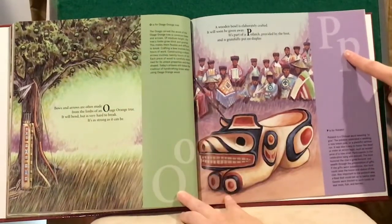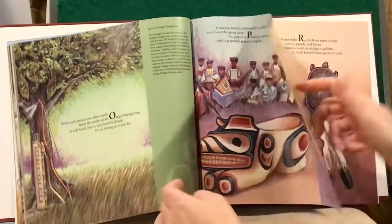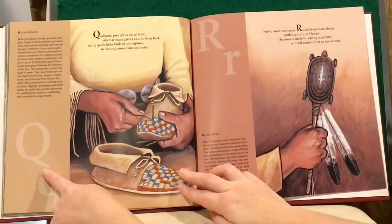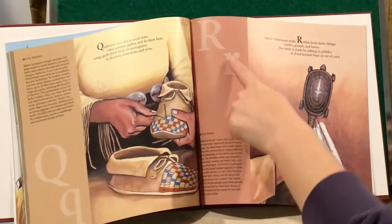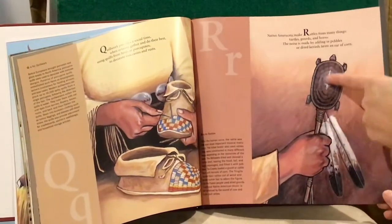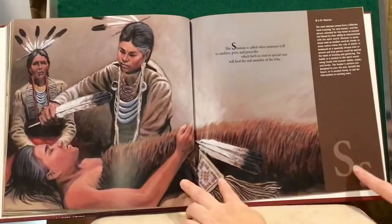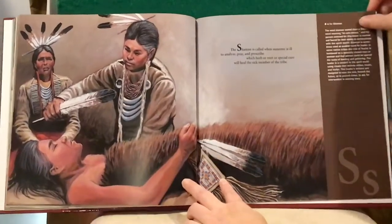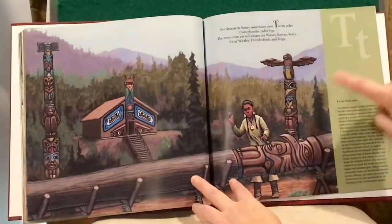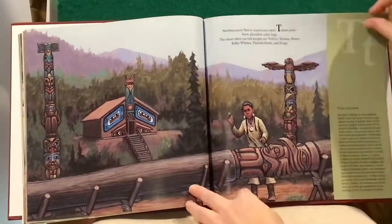P is for Potlatch. Q is for Quill Work. R is for Rattle. S is for Shaman. T is for Totem.